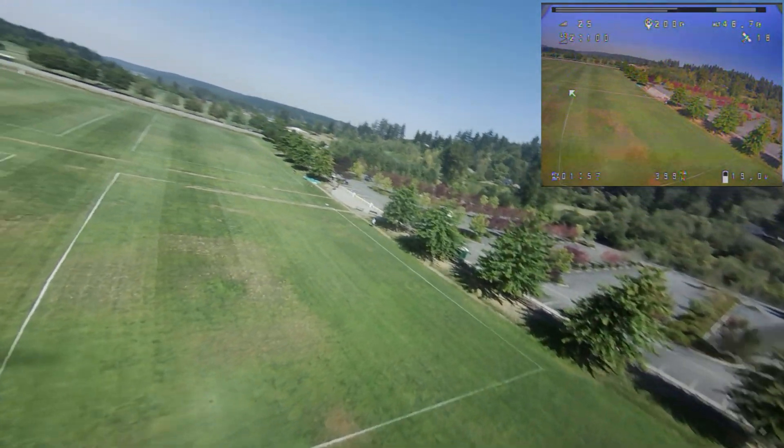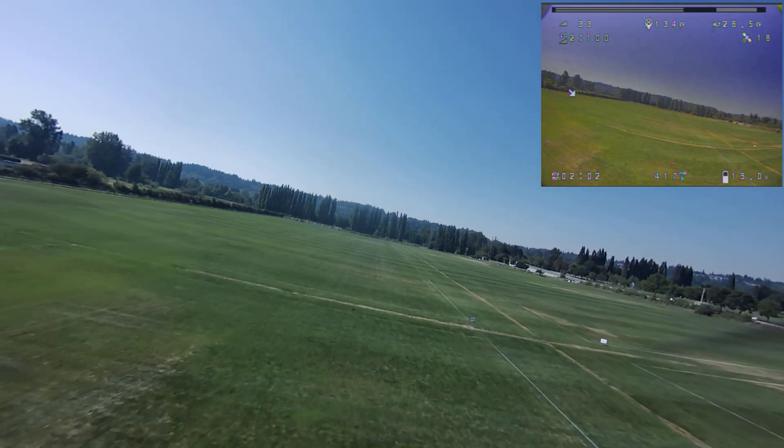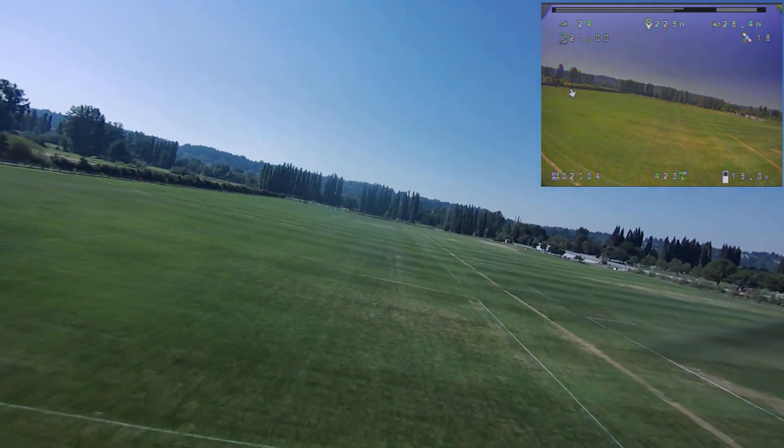Alright, test number three. Fly out, do a little bit of hovering, and turn off the radio. That's a scary test because you never know what's going to happen when you're in the air.